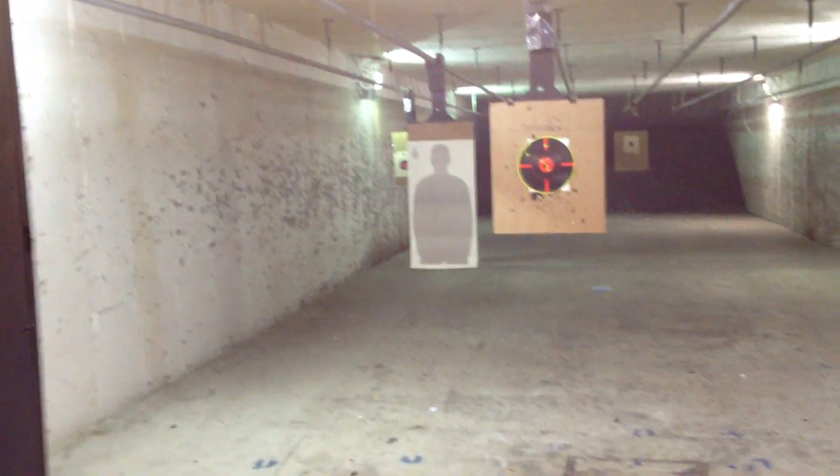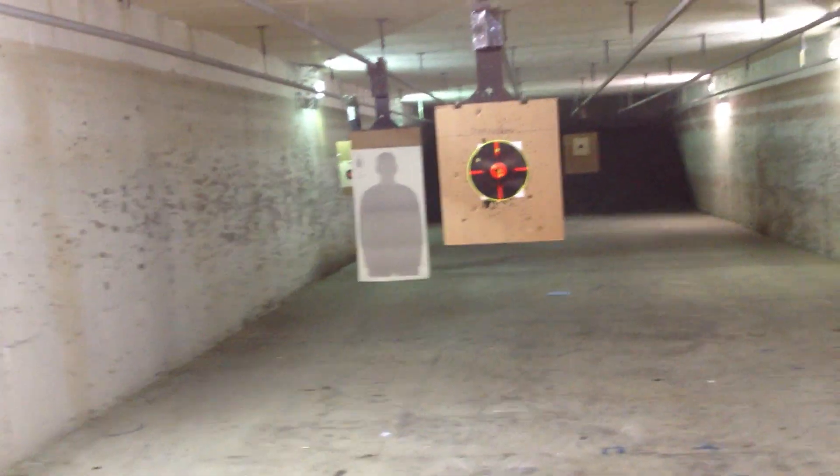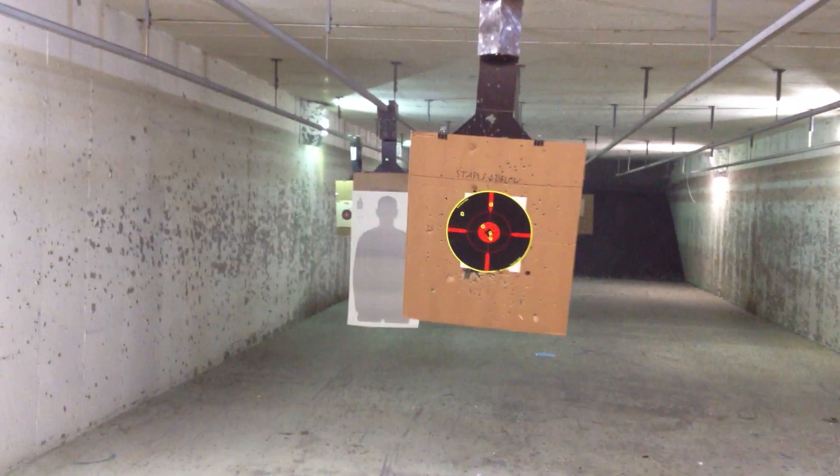Bring your target back. Bring your target in. So you've got three right in the middle. You've got five yards.